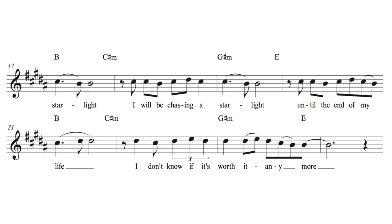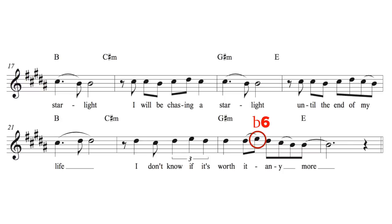One thing I want you to pay special attention to is the use of the flat sixth on the G sharp minor chord — where he sings 'worth it anymore.' That flat sixth acts almost like a blue note; it gives it a melancholy feel. Anytime you want that melancholy feel on a minor chord, you put the flat sixth in there. It gives you the aeolian sound. It could be Phrygian too, because Phrygian has a flat sixth as well, but in this case it's really an aeolian sound because it's over the six chord.